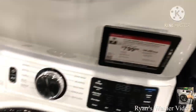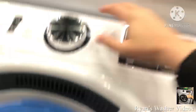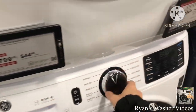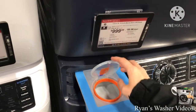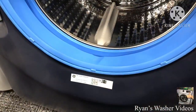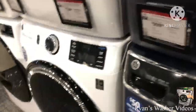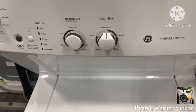Next we have the GE — there's another one over there. You might recognize it from an animal shelter, which is broken, of course — not this one, the one in the animal shelter. This is the GFW550SSNWW. Here's the GE with a smart dispensing system. The model number is GFW850SPNRS. This one has a propelling tub and this one is without it.